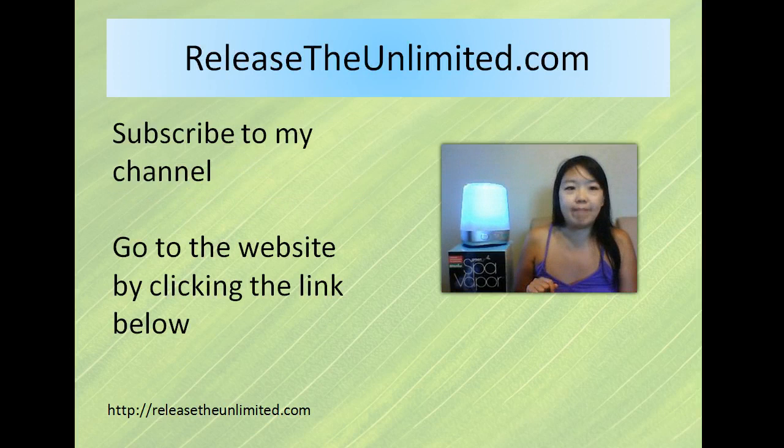And that's it. If you're interested in looking at this on Amazon, there is a link below. Also, if you want to subscribe to my channel, that'd be really appreciated. Have a great day, bye-bye.